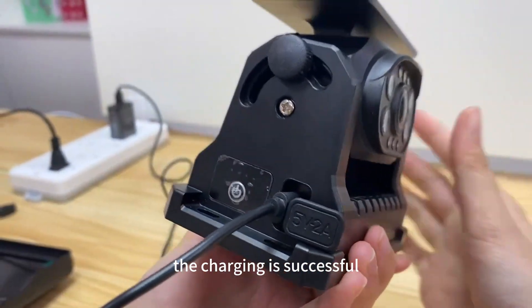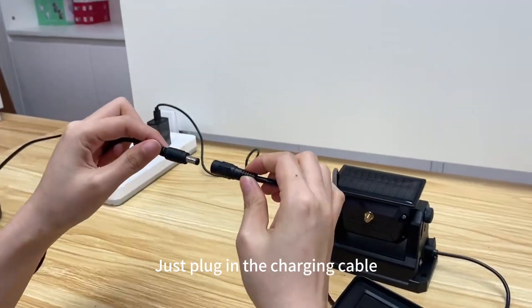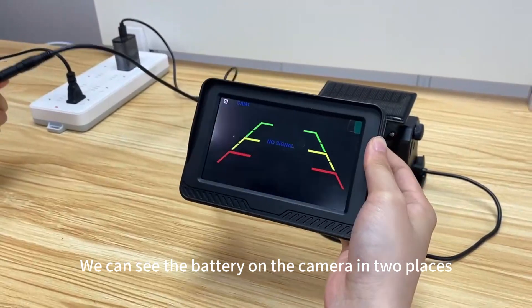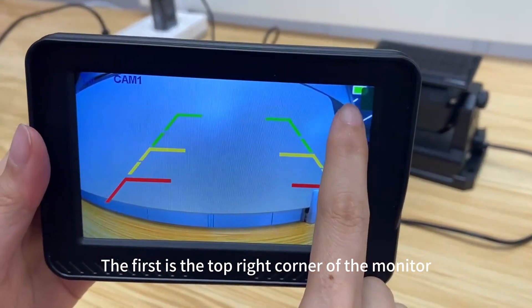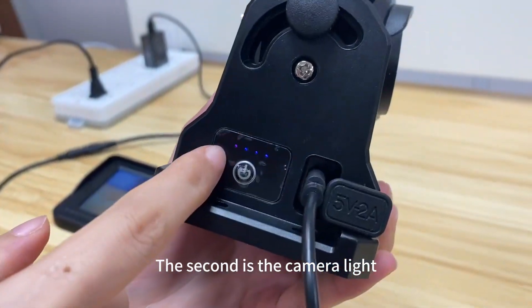The monitor needs to be powered on — just plug in the charging cable. We can see the battery level of the camera in two places: the first is the top right corner of the monitor, and the second is the camera light.